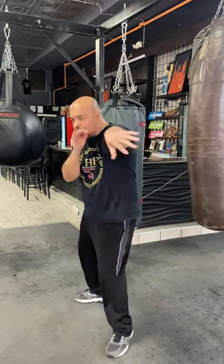How to counter punch the jab. Basics. Starts with parrying and shooting. Catch and shoot.